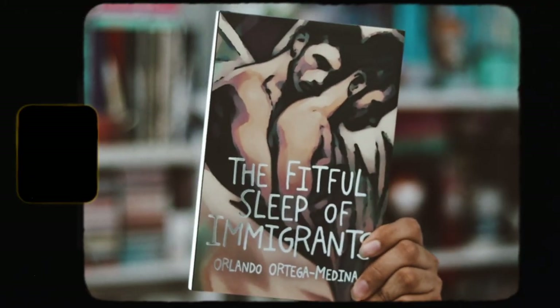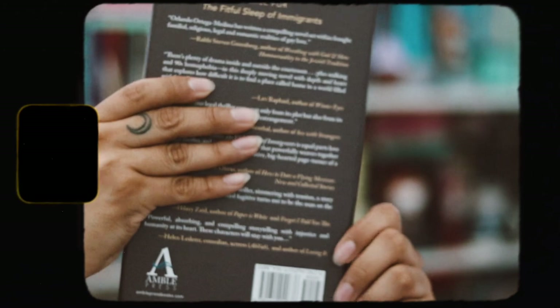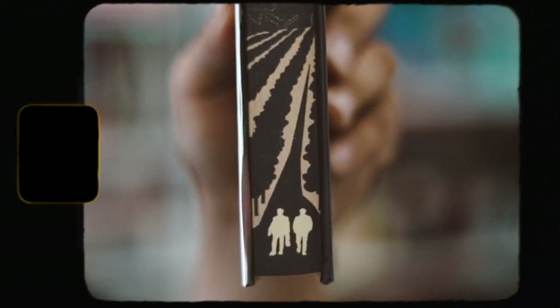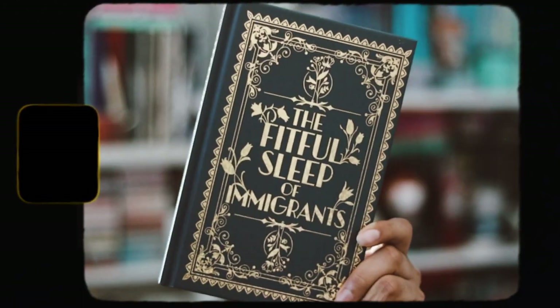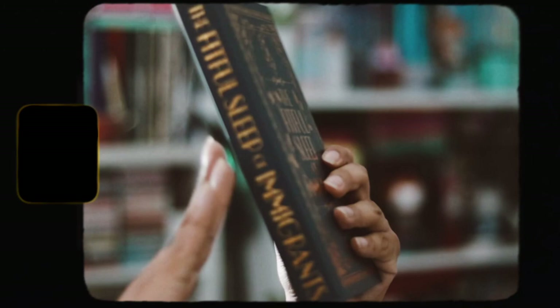Now for the book. Let me take it out of the shrink wrap. The book this month is 'The Faithful Sleep of Immigrants' by Elenor Ortega Mendia. Here is the cover, which is very nice. We have the spine, the back cover, and at the top there are some gradient sprayed edges, which are really nice.